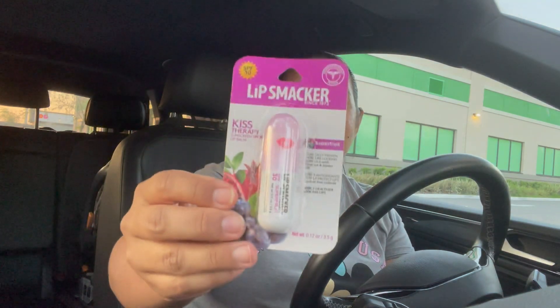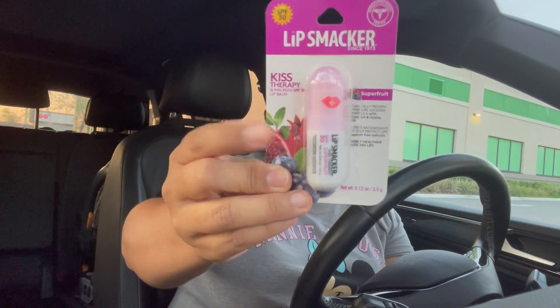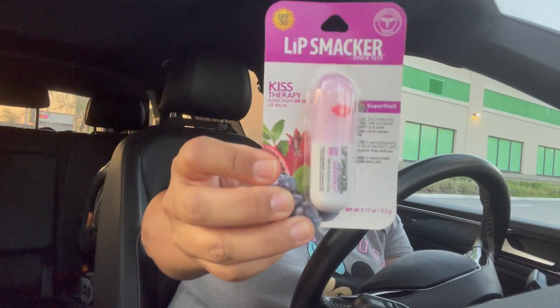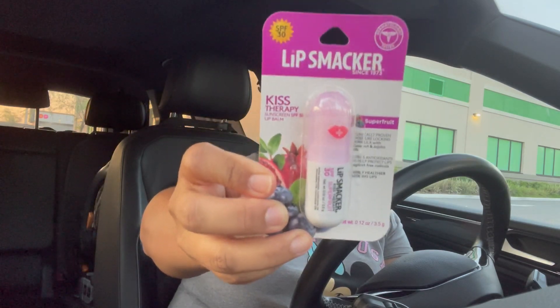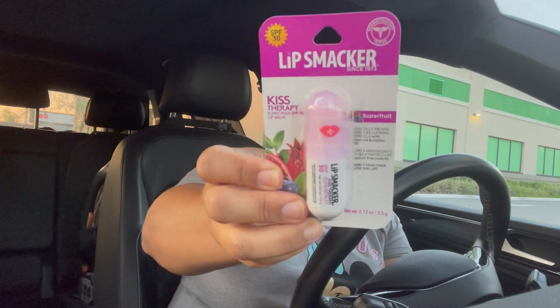Another item I was looking for was the Lip Smacker lip balm — this is the SPF 30 version. I was not able to find these for a really long time and they finally popped up again in my store. Look how cute the packaging is! I picked this up for the summer because the sun here in Florida is insane.